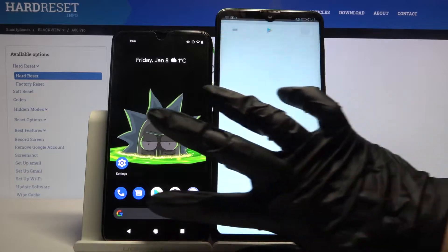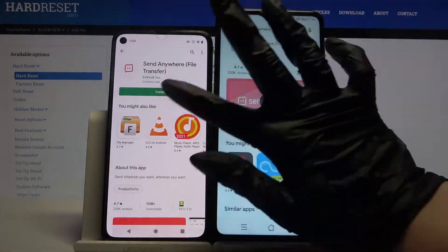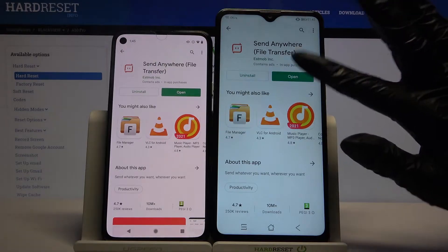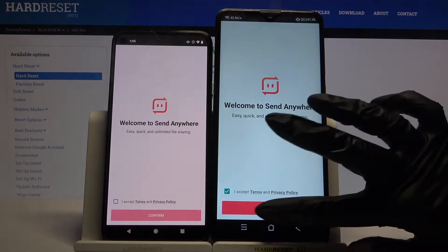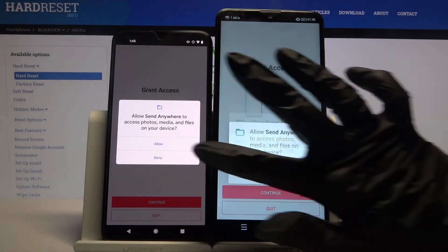Firstly, open Play Store on both devices and download an app called Send Anywhere. Now open it, click I accept and tap on confirm. Then click continue and choose allow.